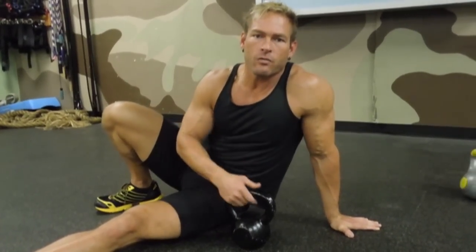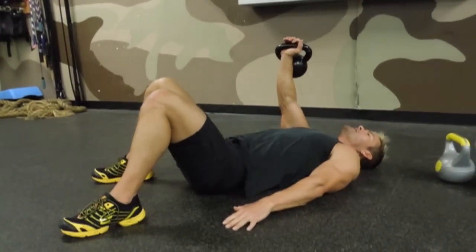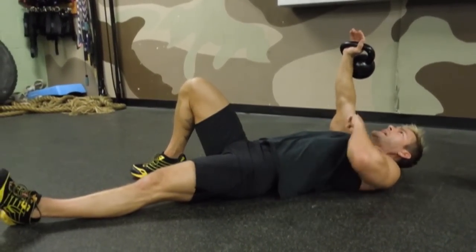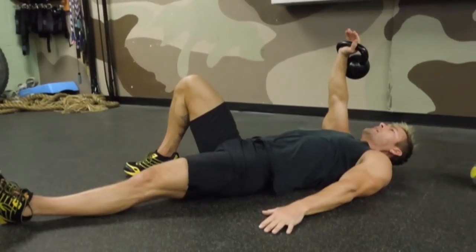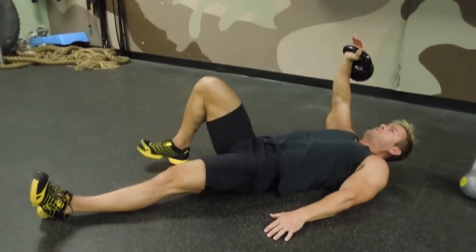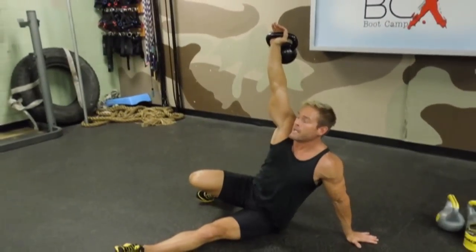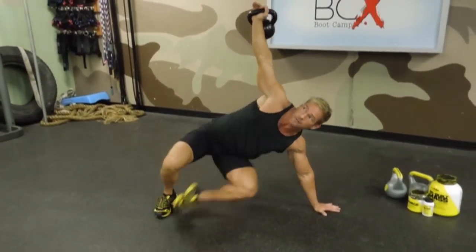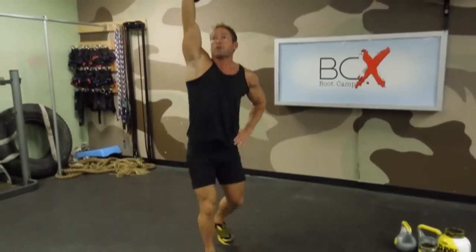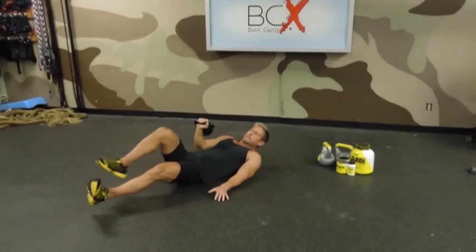After ten oblique crunches with the right hand, we move to a get-up. A Turkish get-up is a little more complicated and has to be done correctly to be safe. Keep this arm active and straight — it has to remain vertical at all times. First with the get-up, we roll up to this elbow, post this foot, and push straight up. Move from elbow to hand, then to your left knee, keep that hand straight up, and push all the way up. Then return down and back to the down position. Ten times.